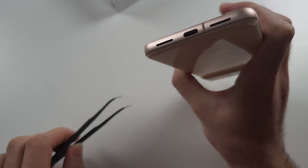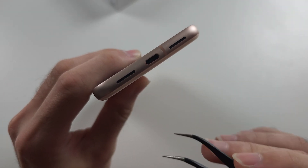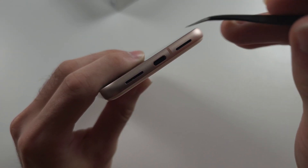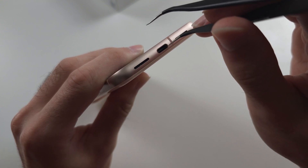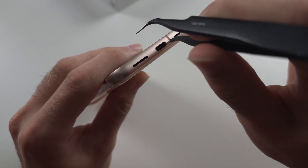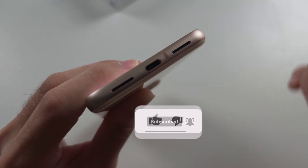So you can use a needle or tweezers. With that flashlight on, you're going to identify where the garbage is, and just carefully, at the sides of the charging port, just go in, down, push down, swipe across, and push up.